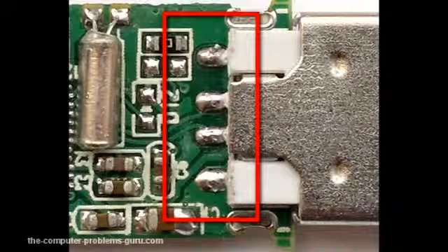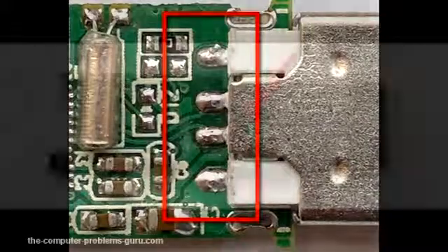Sometimes the tracks on the PCB are found to be damaged or the pins are broken. It is necessary at this point to put a bit more effort to make a proper connection using a wire, for example. It does not matter if the new connection holds for a long time, because the data is always the priority and nobody uses a broken stick anymore.